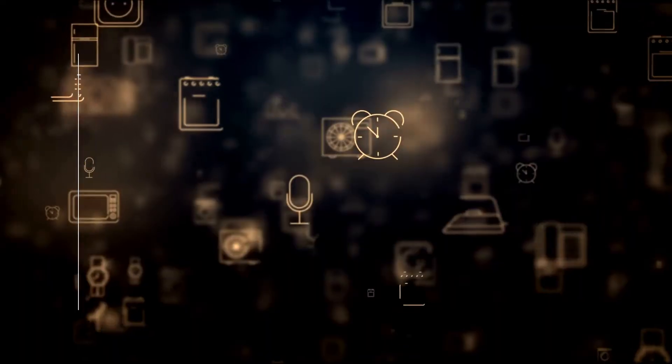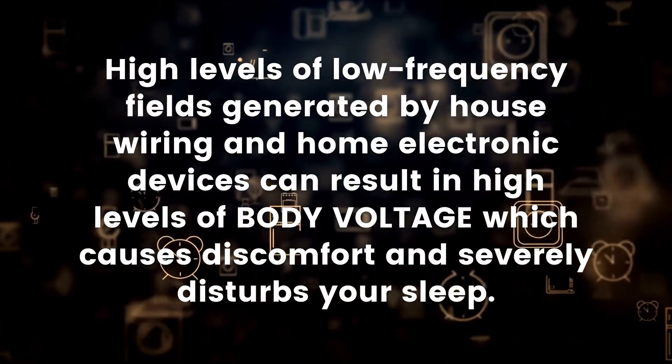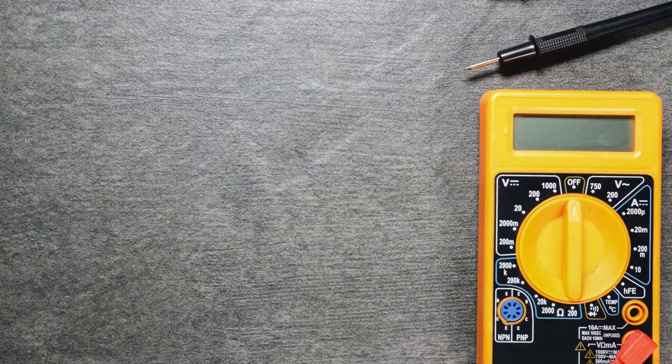What does body voltage do? High levels of low-frequency fields generated by house wiring and home electronic devices can result in high levels of body voltage, which causes discomfort and severely disturbs your sleep.